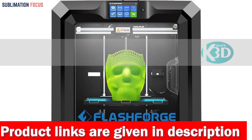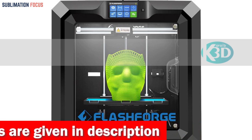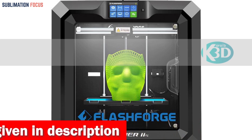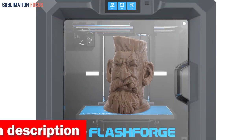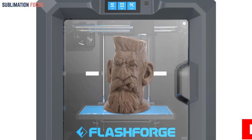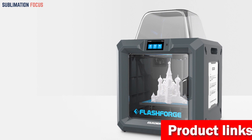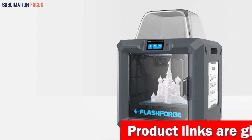This printer can handle a wide range of filaments, so you'll have a lot of creative freedom regarding material choices. Whether you want to print with PLA, ABS, nylon, or carbon fiber composite materials, the Guider IIS can take it all. With its dual platform and resume printing capabilities, you won't have to worry about wasting time or materials if there's a power outage or unexpected stoppage.